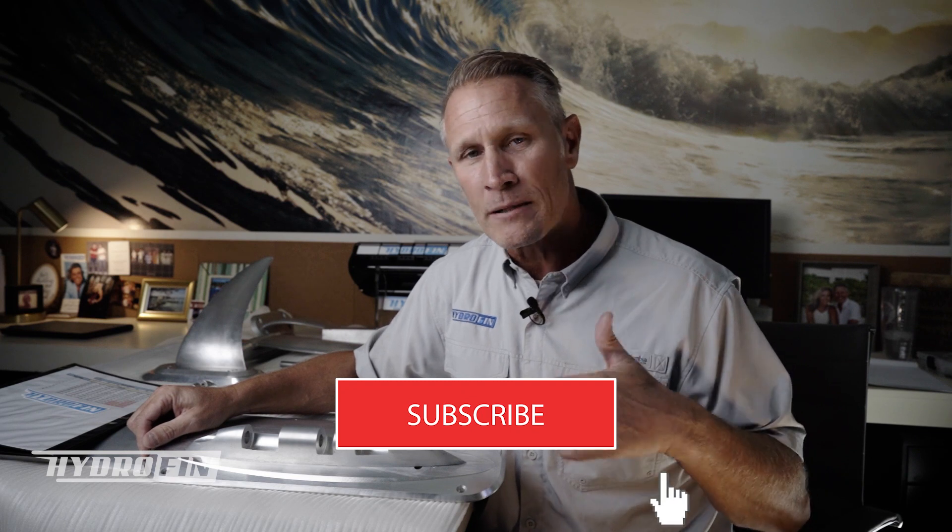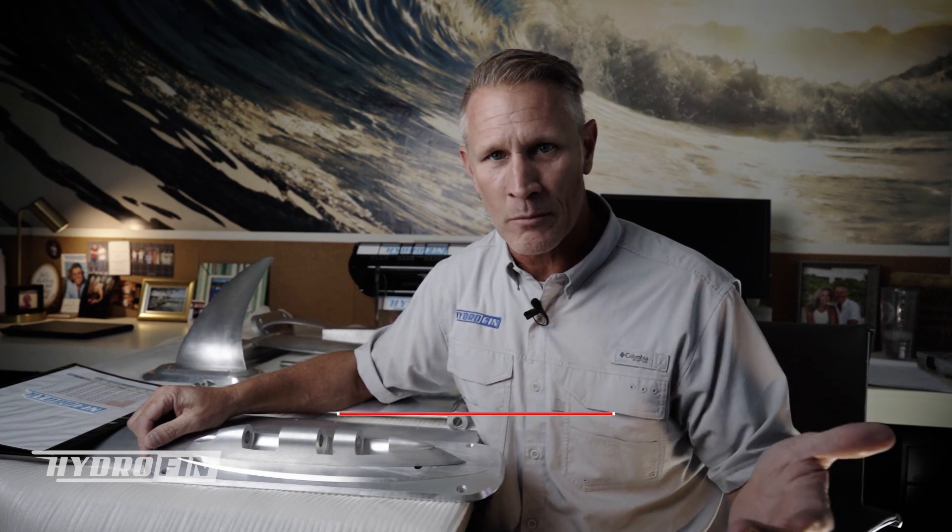Thanks again for watching. If you like this video, please subscribe because we've got a lot more similar videos that are going to teach you how the system works and what it actually does. Thanks again, we'll see you next time.